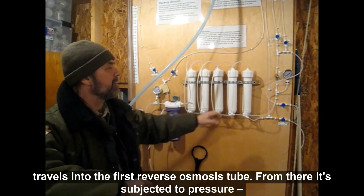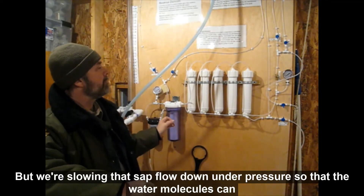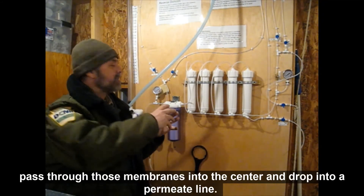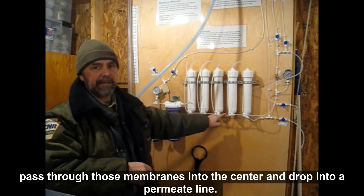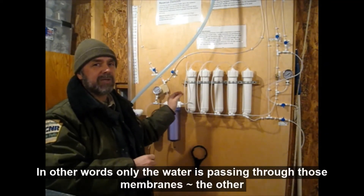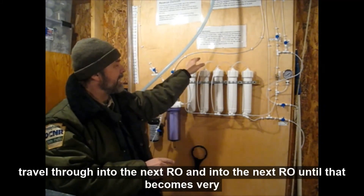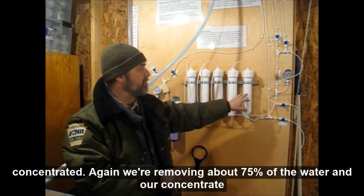From there, it's subjected to pressure. Over here, we have a needle valve that allows us to control the pressure. We're slowing that sap flow down under pressure so that the water molecules can pass through those membranes into the center and drop into a permeate line. In other words, only the water is passing through those membranes. The other molecules — the sugar, the calcium, magnesium — all those things continue to travel through into the next RO and into the next RO until that becomes very concentrated.